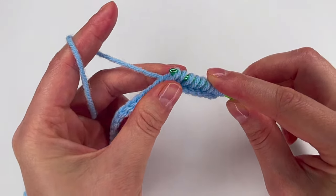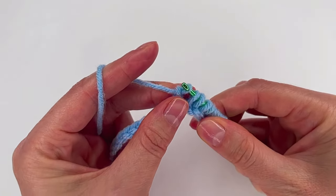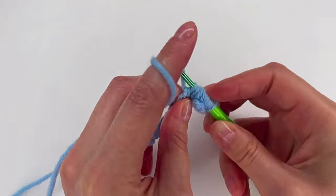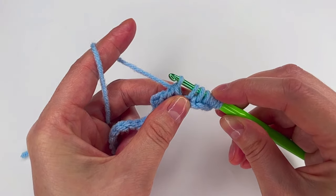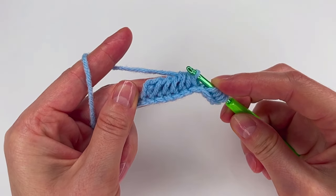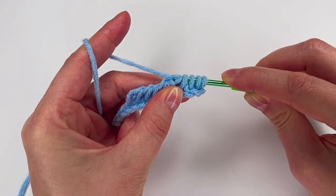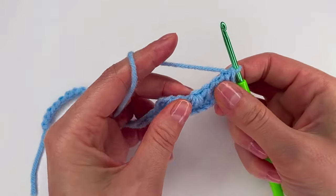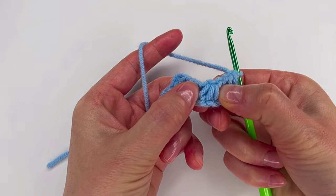Now we're gonna grab the yarn and pull through the first loop. That's 1, again — 2, 3, and 4. Now we're gonna pull through the next 3 loops together, all 3 together. Then pull through 1 loop, 1, again 1, 1, and 1. So we have 4 here, 4 over here, and 3 together in the middle.